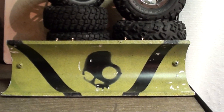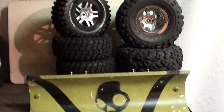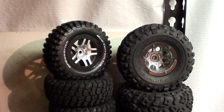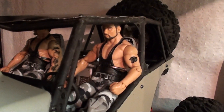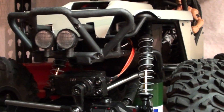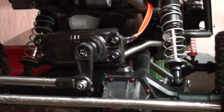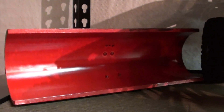My plow — should I paint it or leave it the way it is? Let me know what you guys think. Here's the tires, here's the Wraith. Got the stock servo back in there, and I'll get my Wraith plow out and run that.